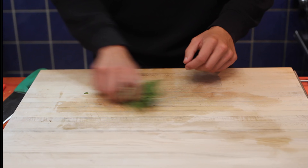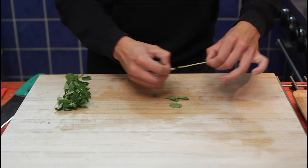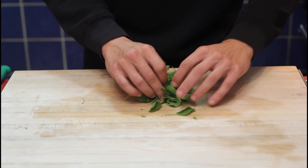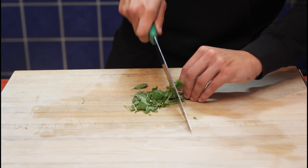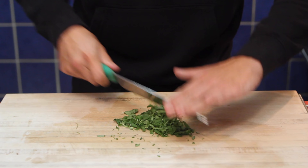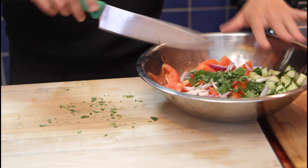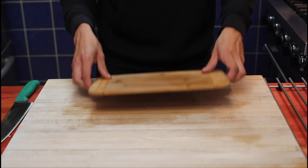Now it's time for the oregano. We're going to remove the leaves — I'm using about half a bunch of oregano. The stalks are set aside for another day. We're gonna grab all our oregano and finely chop it. And we're done. Now add the oregano with all the other ingredients and move on to the next step.